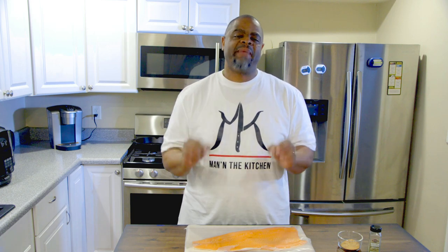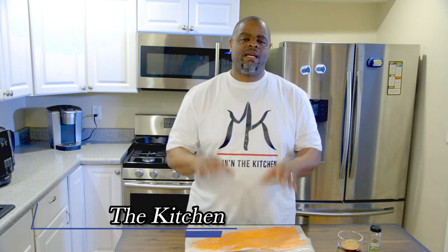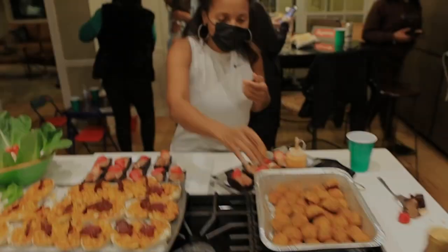Hey, good people, welcome to another episode of Man in the Kitchen. Today we're doing a real simple appetizer: salmon balls. Okay, let's get to it, let's man it up.